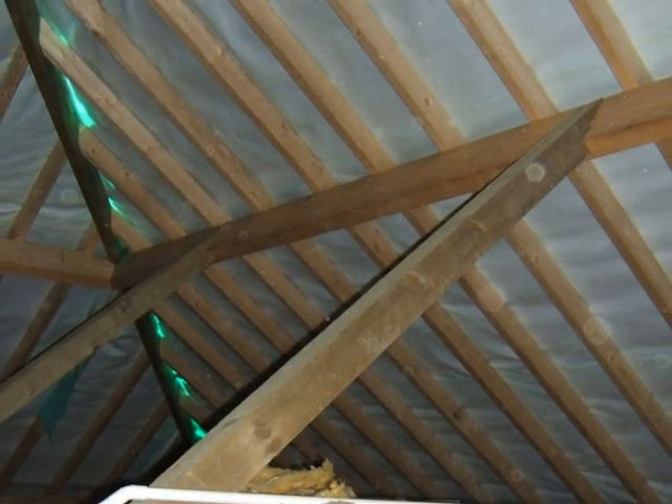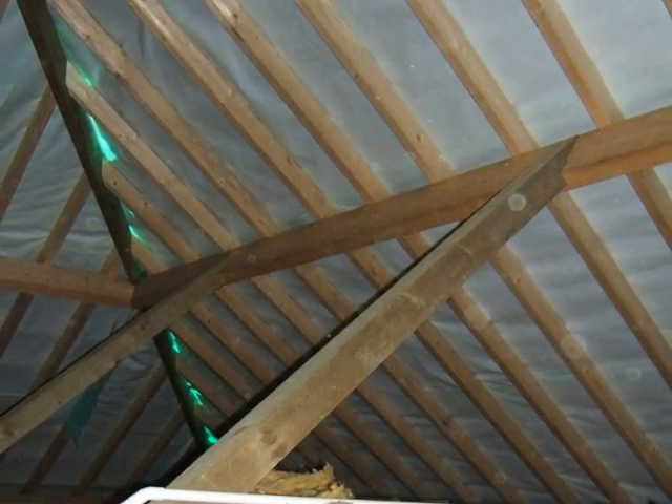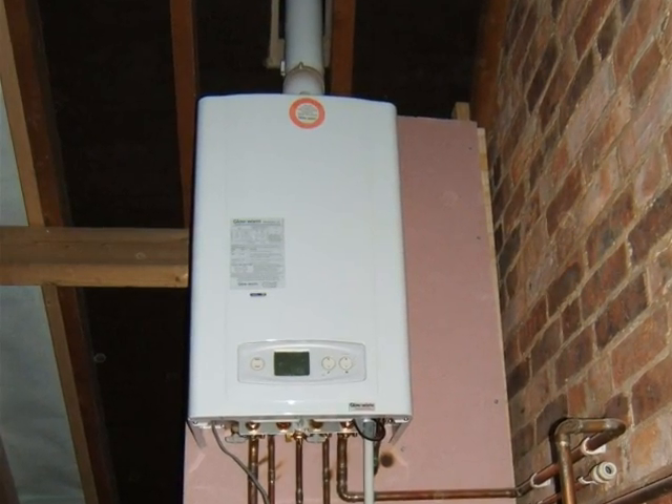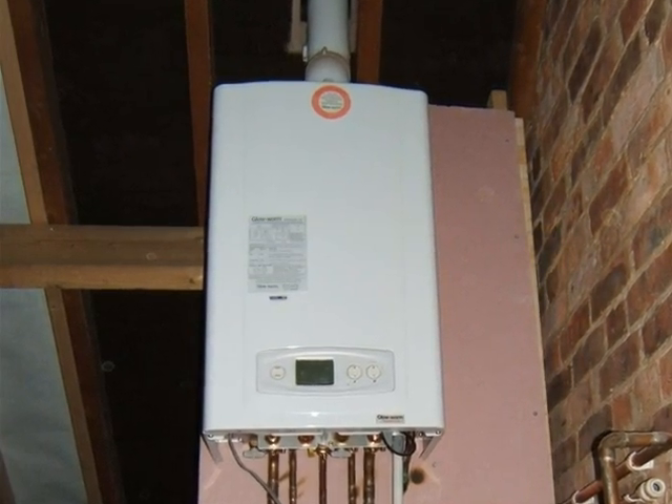Inside the roof with the purlins in place. The new boiler has been located in the roof space and the pipework will need to be insulated.